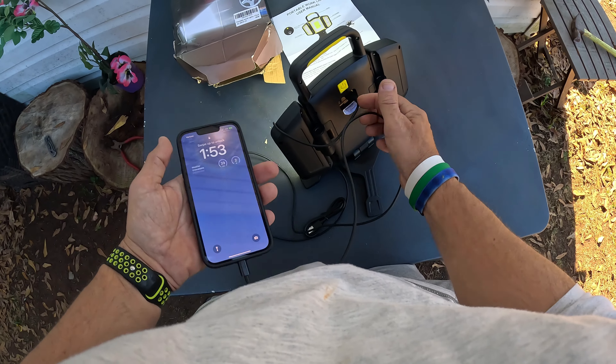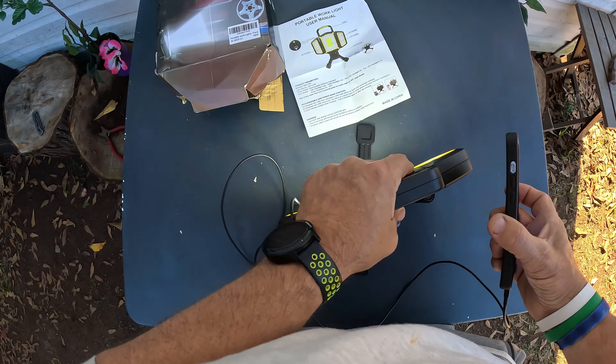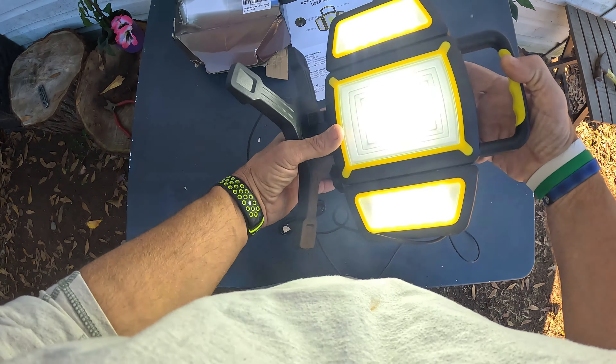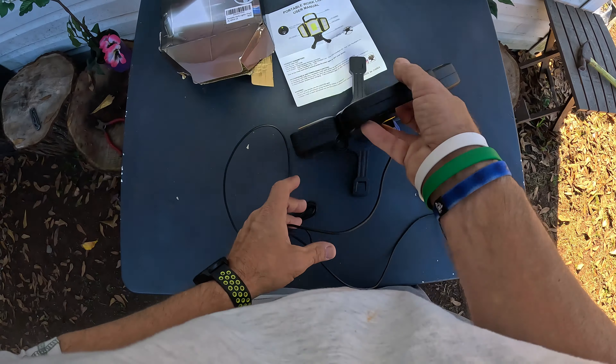First, let's test the USB output right here. I have my lightning cable — let's plug that in just like that and see if it charges. I'm at 83% and look at that, it's charging! So you also get a power bank on this thing. How cool is that — a work light and a charging bank all in one. Let's now test it at night.